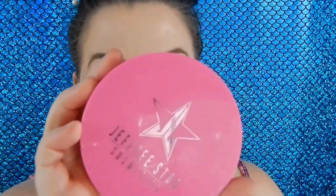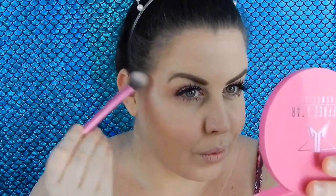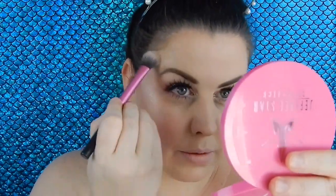Now my next favourite thing apart from lashes is highlight, and I'm going to glow to the gods with this Jeffree Star Skin Frost in the shade Princess Cut. I love Jeffree's Skin Frost to death — they are stunning.